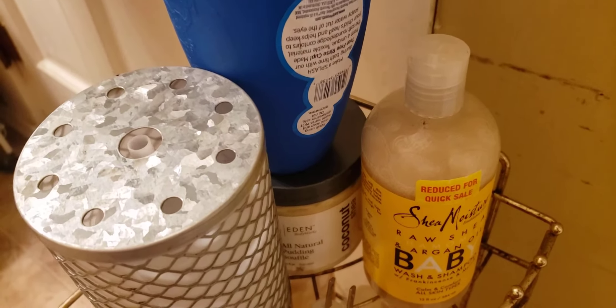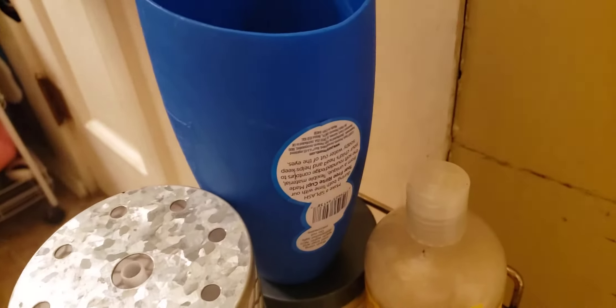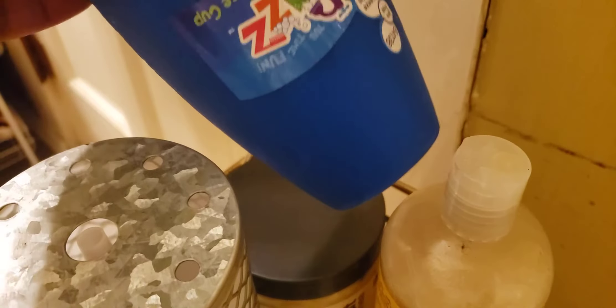Hey YouTube, welcome back to my channel, it's your girl Ja, and I'm back with another video. Today I'm basically just sharing with you guys what I use to give my children baths. As you can hear, the water is running because I have one of my children in the bath right now. You're not going to see them — I'm very selective about what I share via internet because there's such a thing called privacy.